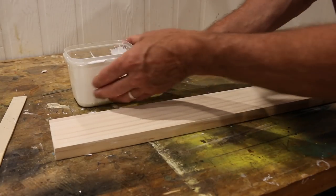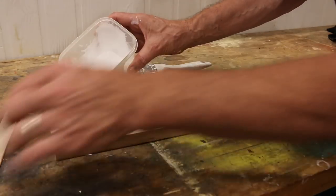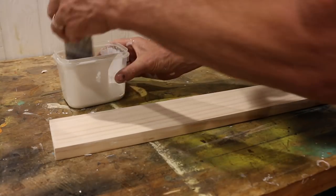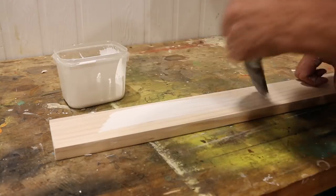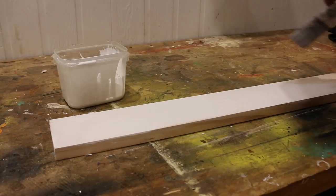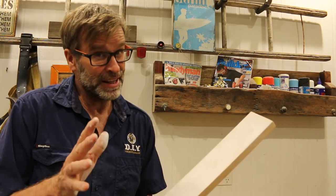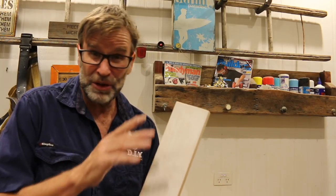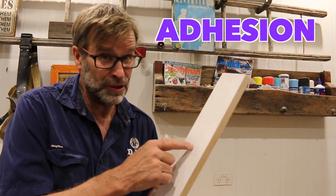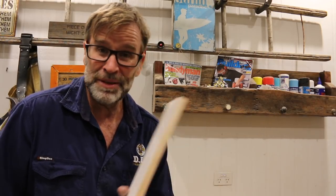Now, one of the most common ways that most people use to whitewash furniture is they'll get some water-based paint, they'll add some water to it, which thins that right out. You give it a bit of a mix, and then simply with a paintbrush or a rag, just apply it to the piece that you're working on, and that'll give you that nice washed-out aged appearance. Now, that's all well and good, but I do have a few issues with the technique of watering down your paint, and that is whenever you get a good quality paint and you water it down, it starts to affect the quality of that paint, especially in regards to how well the paint will stick to your furniture, the durability of the product, and also the colour consistency if you're mixing up different batches of the same colour.